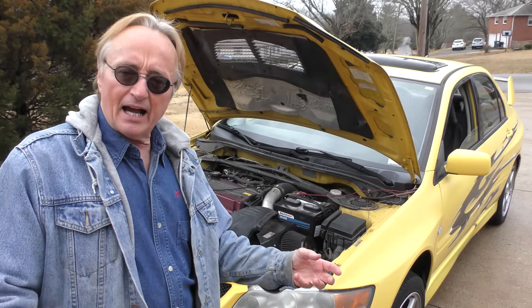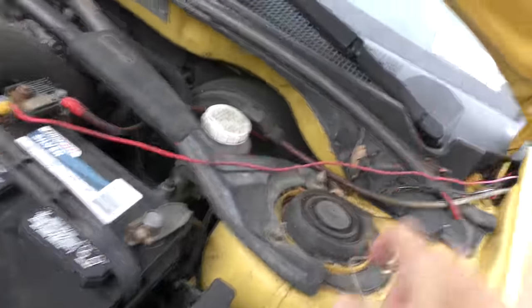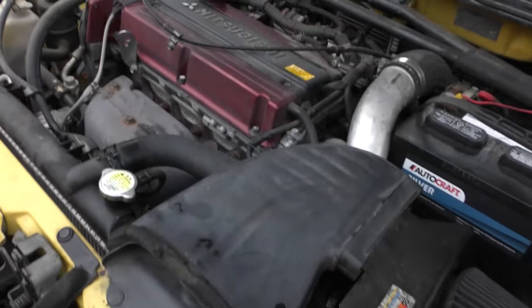So here's what you want to look out for. First, open the hood and look around. It's got loose wires all over the place — that's a bad sign, because generally sloppy wiring means sloppy work all around. This particular one is no longer stock; it's been modified, and that was a big mistake.